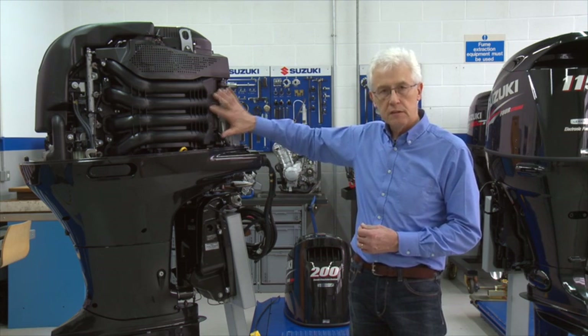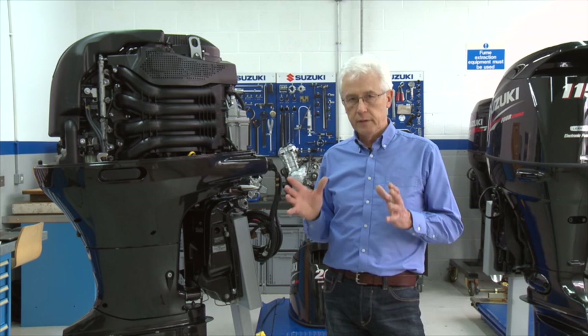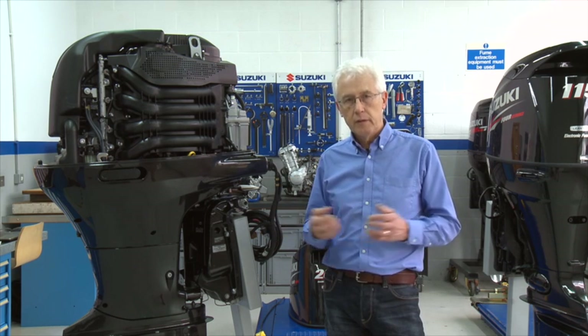We're just going to use this as a demo engine for that purpose. When you get the engine out ready to use in the springtime, there are a number of things you're going to have to do to make sure that the engine runs properly, gives you the best performance, fuel economy and reliability.